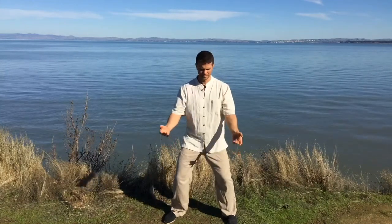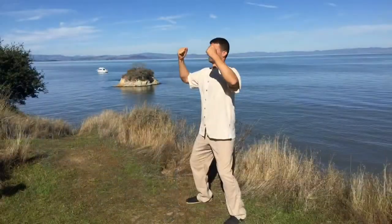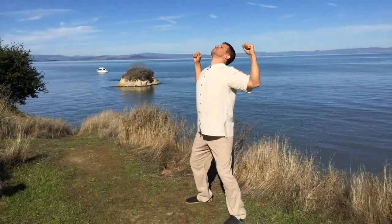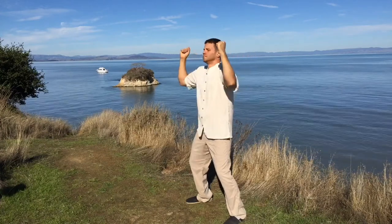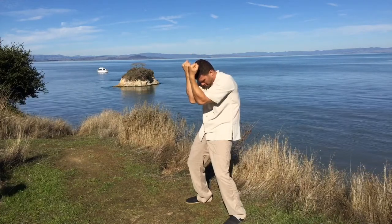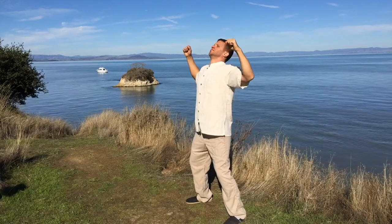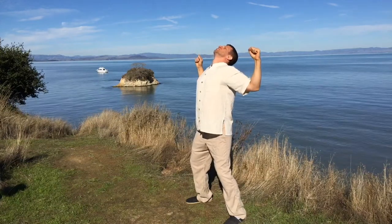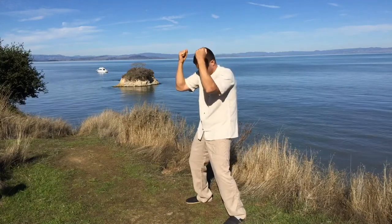We're going to start this movement with shoulder-width stance and the knees slightly bent. As we inhale, we open the spine. The shoulders are being drawn back. The head is back and the tailbone is back as well. As we exhale, move the tailbone to be tucked in, the elbows close together and the chin tucked into the chest.